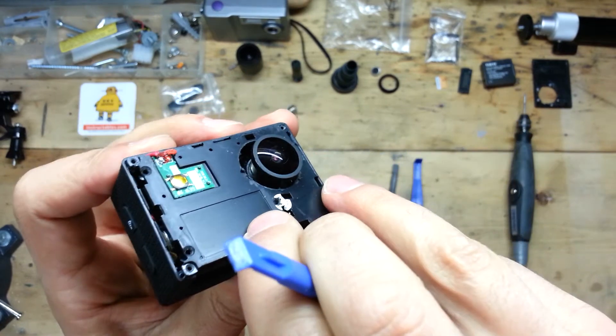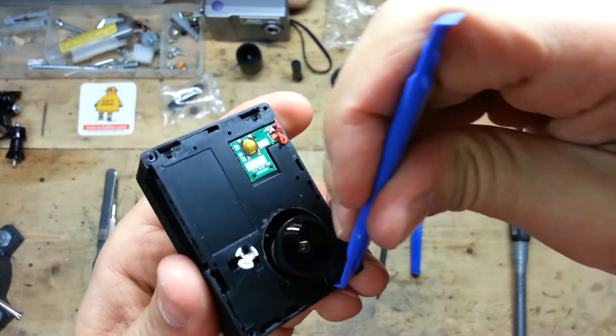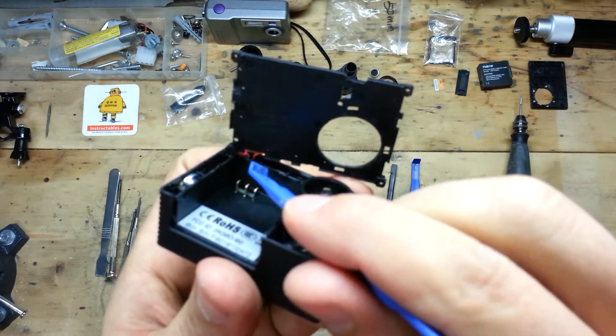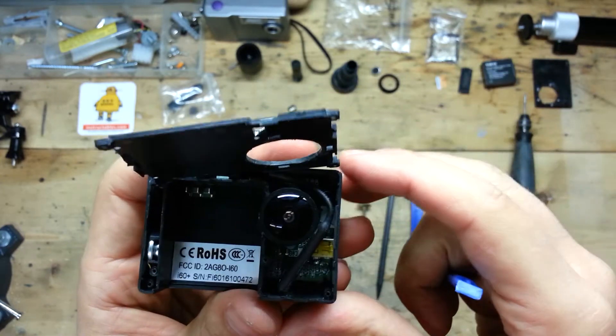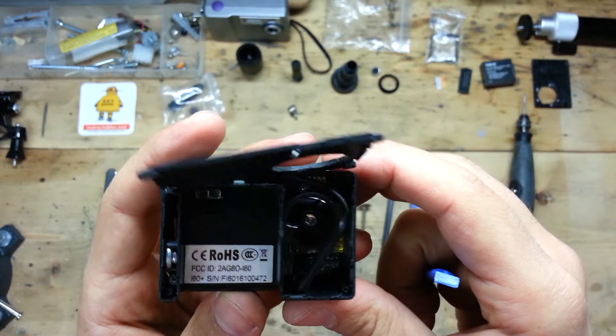Now always using the special tool, remove the internal front panel gently. Now that we have it open, here we have always those cables — trust me, you will break them — and we can start to see the inside of the action cam.